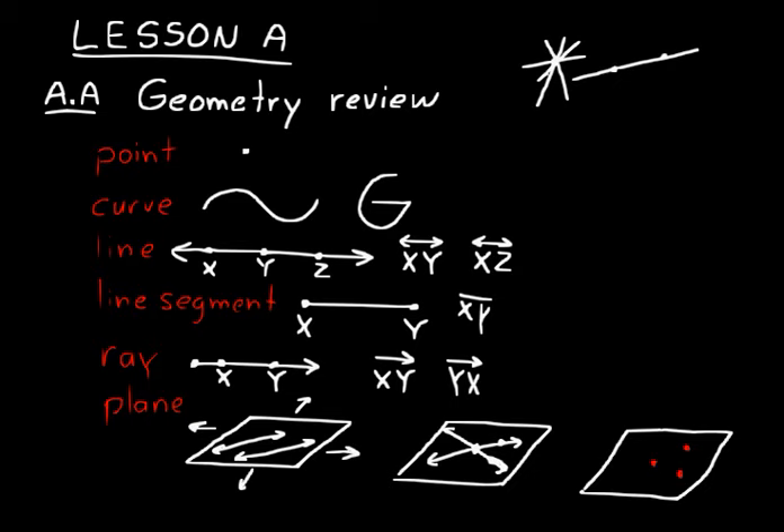Remember what these definitions are: point, curve, line, line segment, ray, and plane. Now let's talk about angles. Angles are identified by two rays that have a common endpoint. So two rays that both have an endpoint in common form an angle.